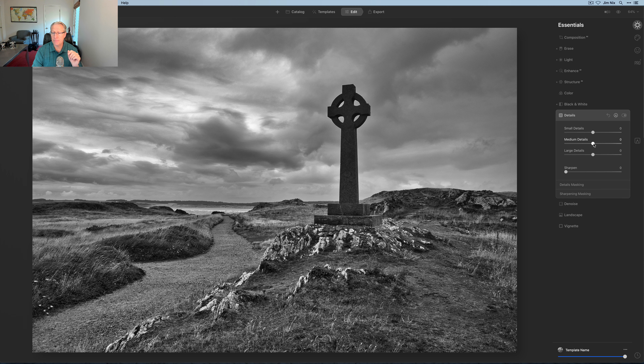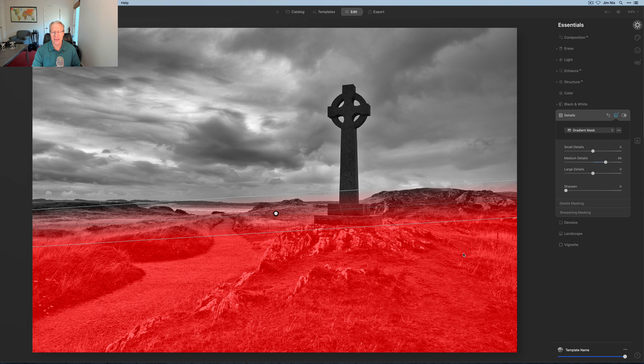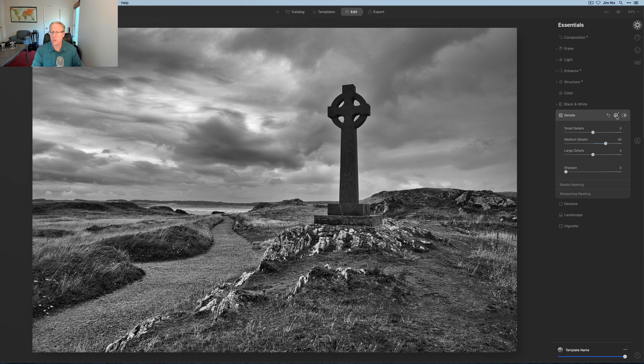Now I'm going to go to details and pull medium details up to about 40 or 50. Then I'll grab the mask and click on gradient mask. All I want to do is drag the gradient mask into the foreground — applying those details across the foreground only. If I hit the forward slash key you can see how the mask is applying, and I can move it around if needed, but I'm pretty happy with it. I'll close the masking tool — all it did was pop the detail in the foreground of the photo. I think I'm finished with this tab.